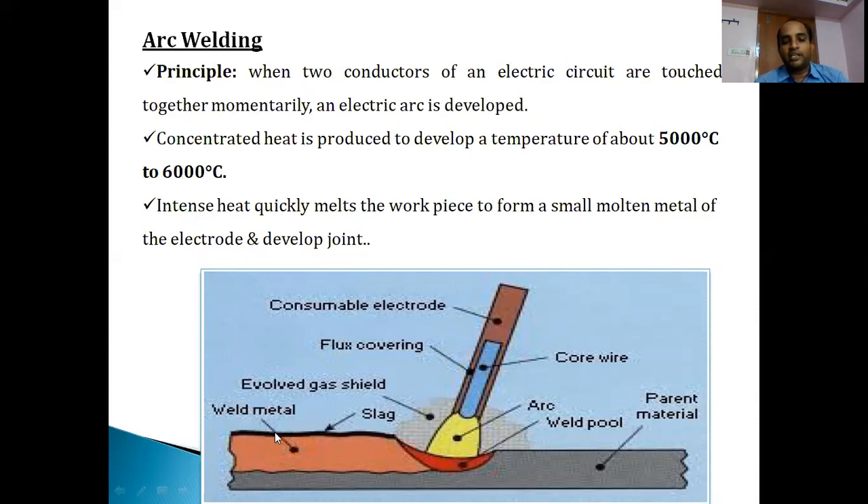In the arc welding process, when the electrode is brought in contact with the two metal work pieces, an arc is developed in the form of a spark, generating a highly concentrated heat. The electric arc heat is normally in the temperature range of around 4000 to 6000 degrees Celsius. As it moves from one end to the other, the arc - with intense heat of around 5000 to 6000 degrees Celsius - is sufficient to melt the work pieces. The filler material gets deposited within the work pieces, and a gaseous shield is developed to prevent oxidation on the surfaces being joined.